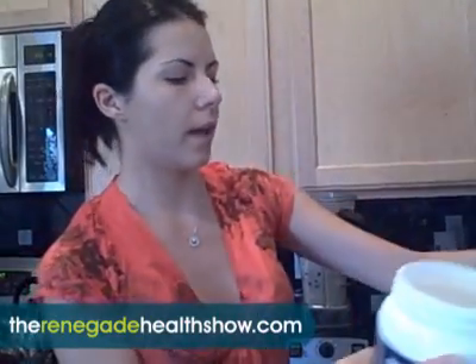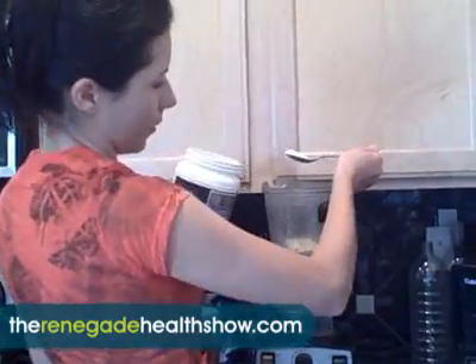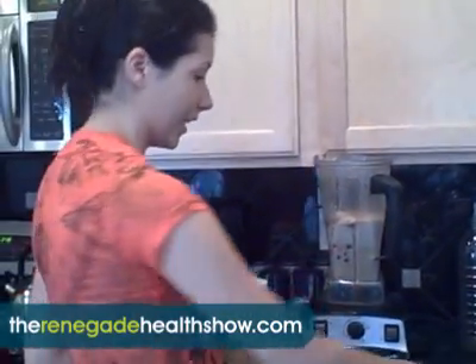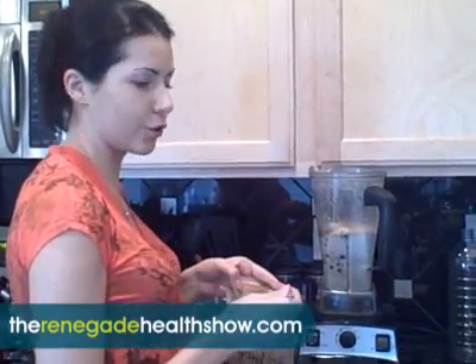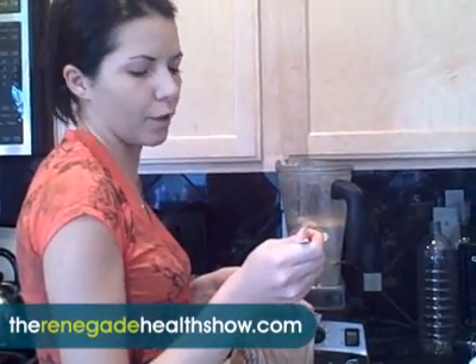The next thing is activated barley from Warrior products — about almost a tablespoon of that. Then ashwagandha. That thing is so strong — if you put a little bit more you're going to have yourself an ashwagandha smoothie, and it doesn't matter what else you put in there. It has that distinct bitter flavor that's really hard to wash off if you put too much. So I put really, really little — not even maybe a third of a teaspoon.